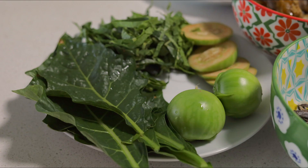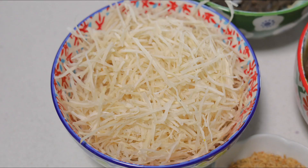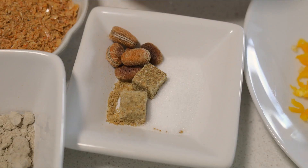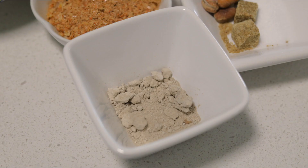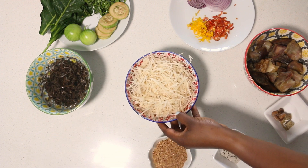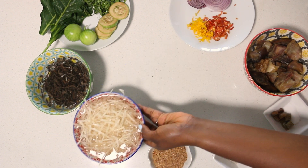All of the ingredients I'm going to be using you can see on the screen — those are the essentials for abacha. The first thing I'm going to do is rehydrate some essential ingredients. I'm rehydrating my uba, rehydrating my abacha. I usually use stock but I wanted to use water in this video for simplicity.